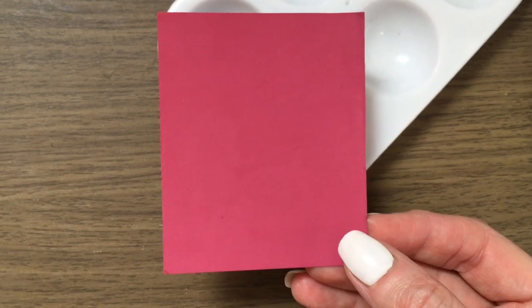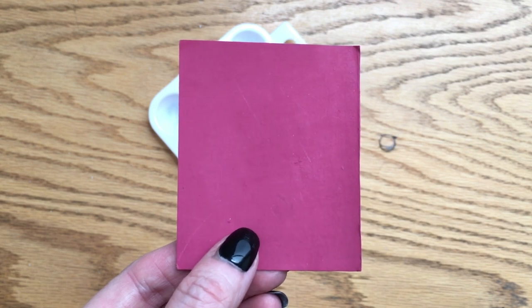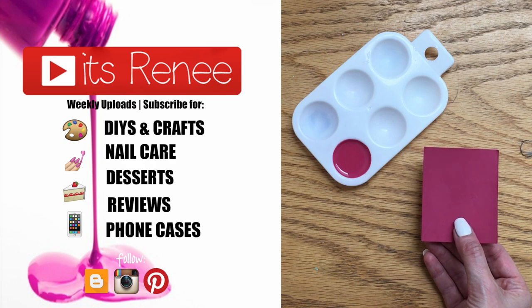If you want to see this in action, check out my next DIY. I really hope you liked this and found it helpful and handy. If you did, don't forget to give this a thumbs up, check out more custom acrylic paints that I've done, and share this. Thank you so much for watching, I'll talk to you later — take care, bye!